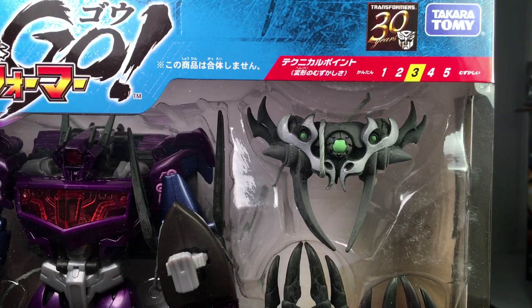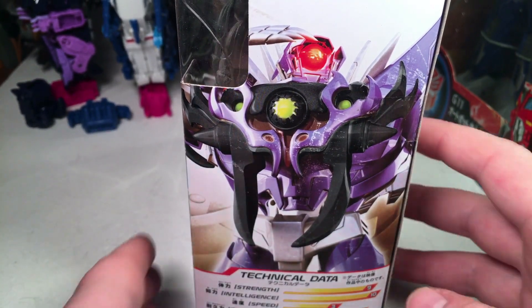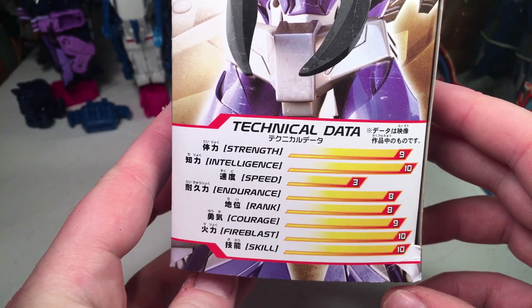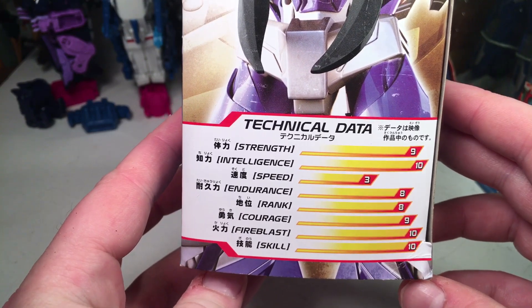This is 30th Anniversary, Takara Tomy, Level 3 conversion. Here's the side — Hunter Shockwave. You got a little picture of Shockwave and some technical data. Strength is 9, Intelligence 10, Speed 3, Endurance 8, Rank 8, Courage 9, Fire Blast 10, and Skill is 10.